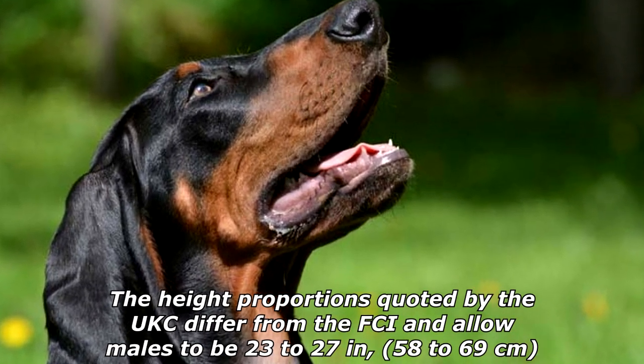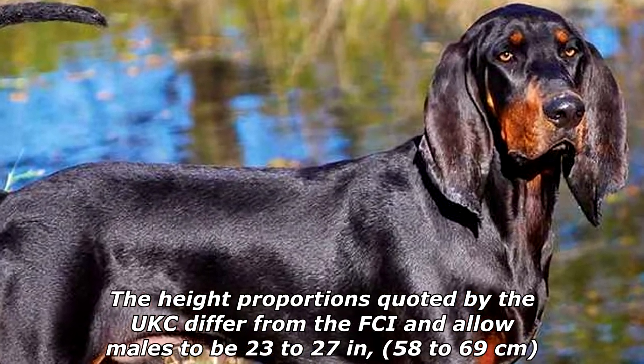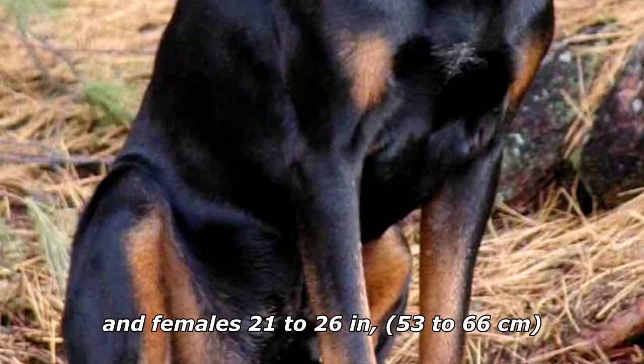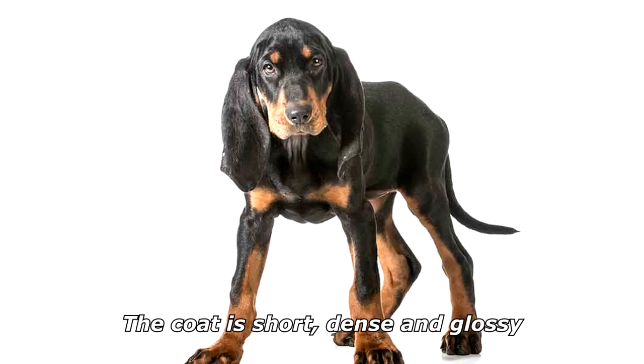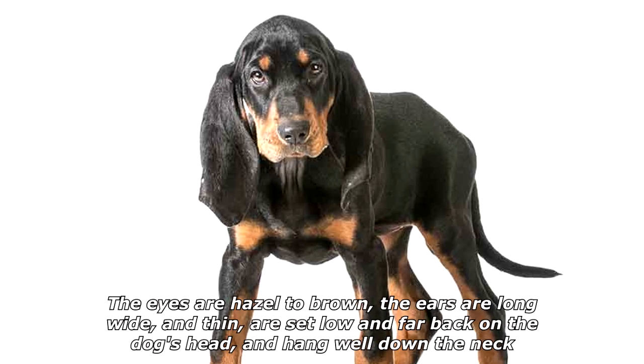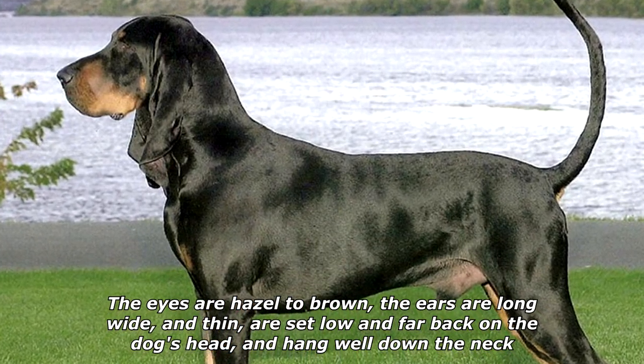The height proportions quoted by the UKC differ from the FCI and allow males to be 23 to 27 inches (58 to 69 centimeters) and females 21 to 26 inches (53 to 66 centimeters). The coat is short, dense, and glossy. The eyes are hazel to brown. The ears are long, wide, and thin, set low and far back on the dog's head, and hang well down the neck.